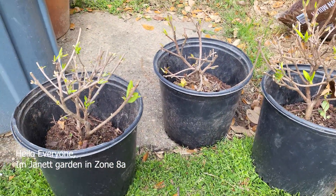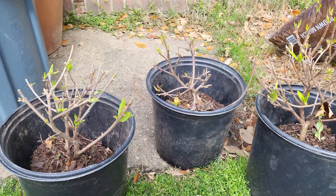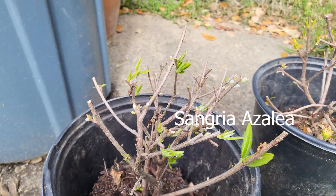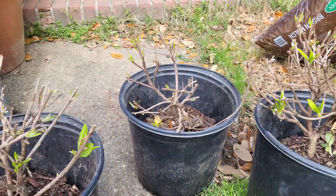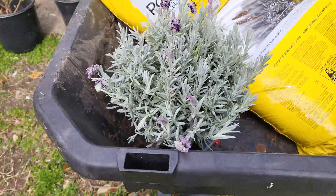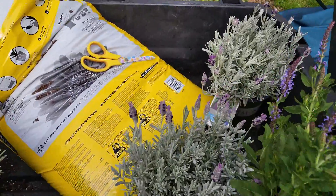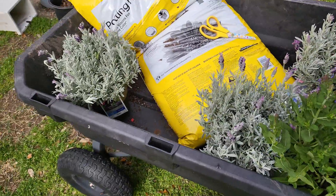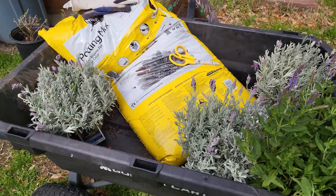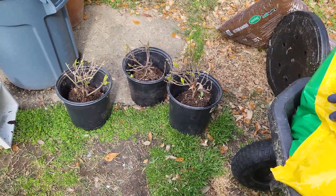I'm going ahead and removing these azaleas from my front border outside my fence. As you can see, the bunnies have been chewing on them. So I'm removing all these from the front and I'm replacing them with this beautiful lavender that's going to be drought tolerant. It's going to require less water and maintenance from me, which is one of the things I'm looking so forward to — not a lot of maintenance. I'll replace these with the azaleas and show you how it looks at the end.